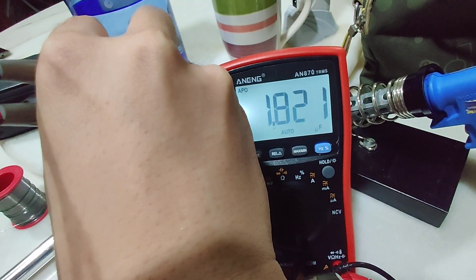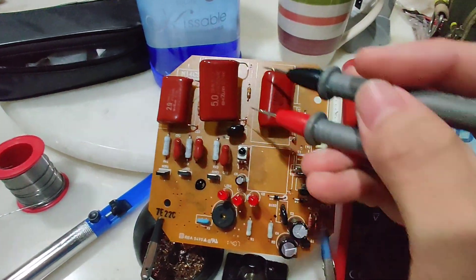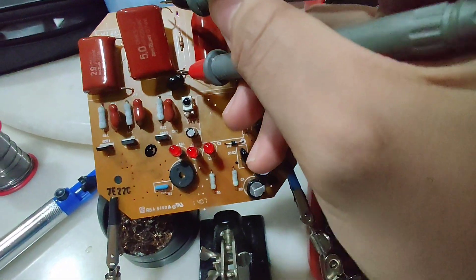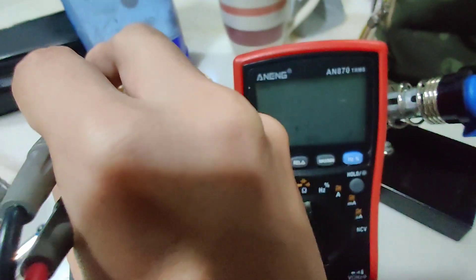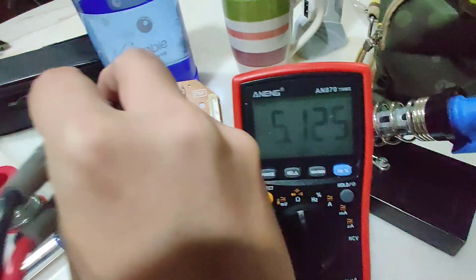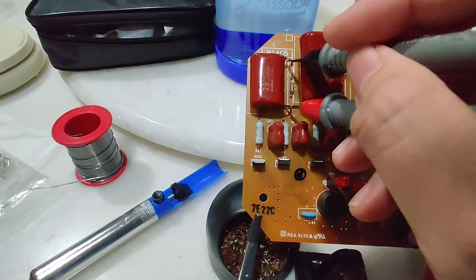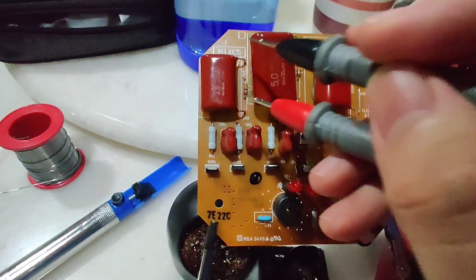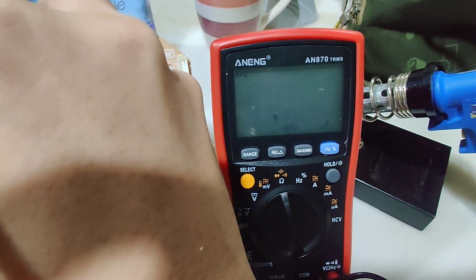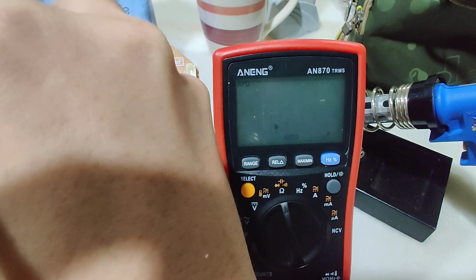This is the 1.8 microfarad — it takes some time for the larger ones. It reads 1.8 microfarad, right on point. I'll show you this one which I already desoldered. Again, this will take a bit of time to measure. It reads 5.12 microfarad — 5.0 microfarad is correct. I'll show you what happens if you try to measure the capacitor without desoldering it: the multimeter will just go on non-stop, reading like that forever.